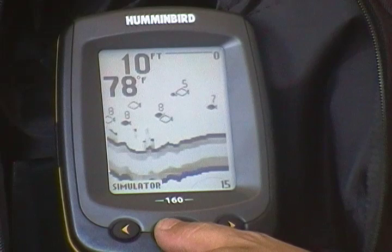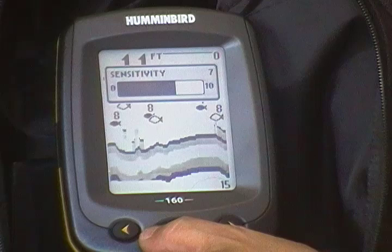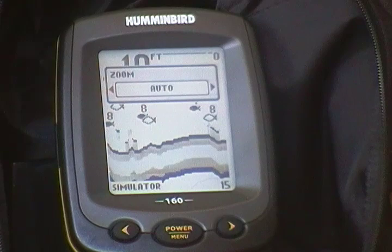Another thing I like is the ease of changing settings. All you have to do is hit this button once and you can change your light, go into the next one — sensitivity, depth range. And this one feature I like is zoom. Let's say you're in a deeper lake, put it on auto — you want to see what's down there.